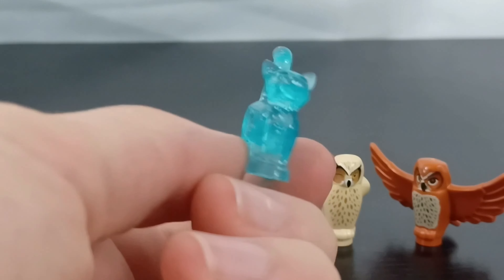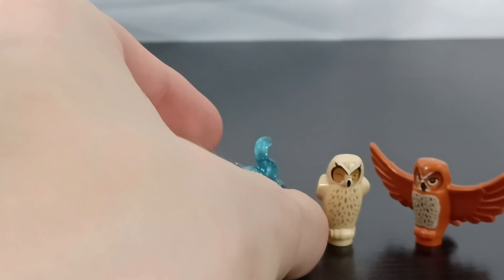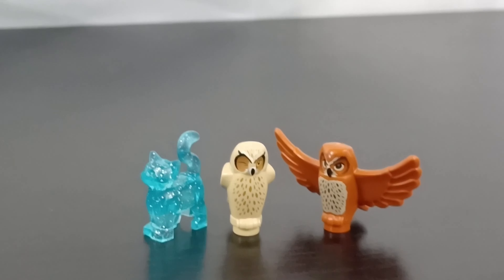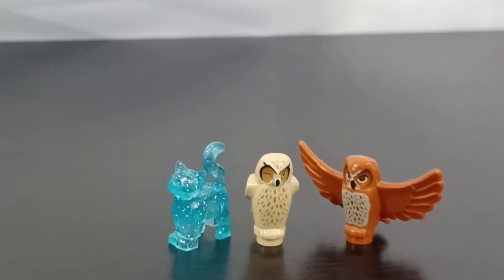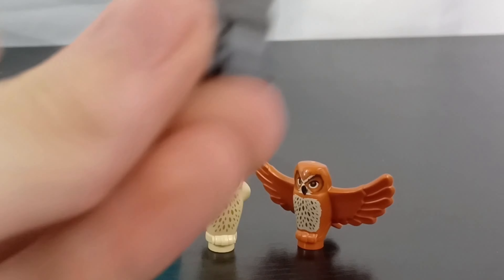Another thing I got was this Patronus right here. This is Umbridge's Patronus and it came in the Ministry of Magic set, which I won't be getting most likely. I thought it'd be cool to put in my Room of Requirement just to add more Patronuses than just the two that came in that set.